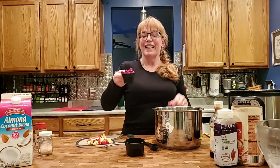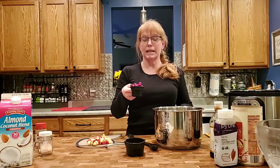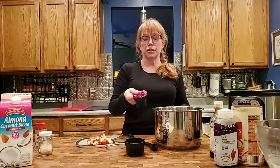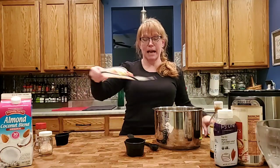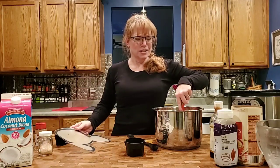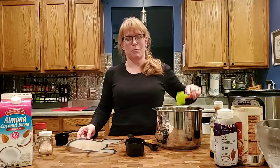Add half a cup of fresh cranberries — by fresh I mean these were left over from Thanksgiving and have been sitting in my freezer. Wash them and in they go, along with a diced apple. So it's this delicious harvest-style oatmeal that will be ready for you when you wake up in the morning.